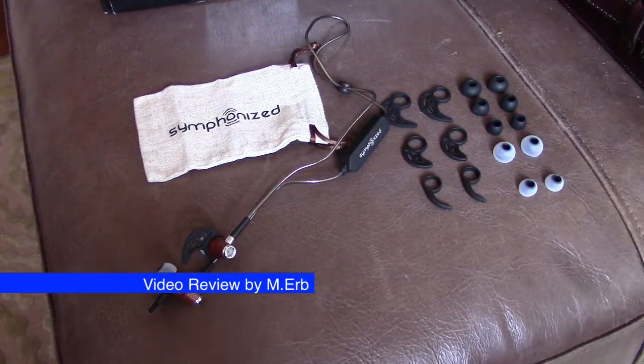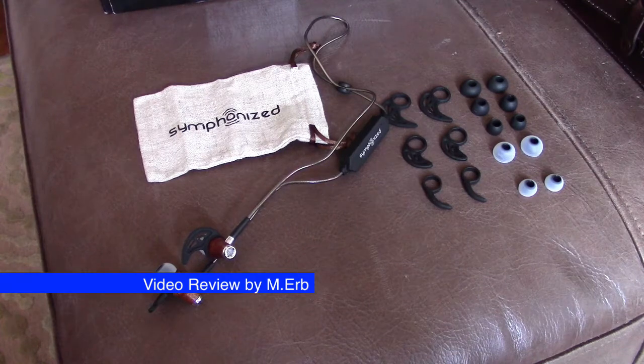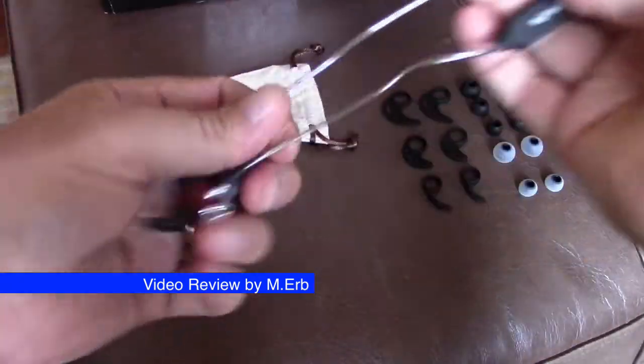Hi, this is Michael and this is my review of the Symphonized Bluetooth portable wood headphones. This is the NRG 2.0 wireless.